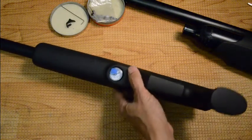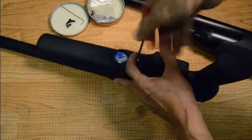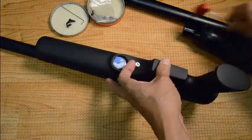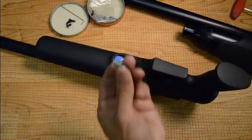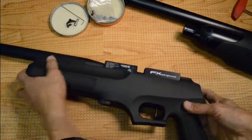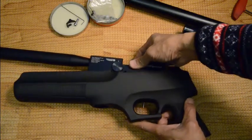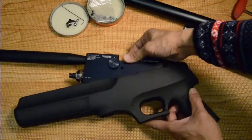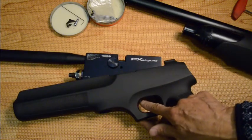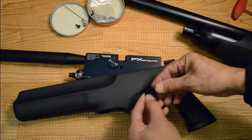There's only one screw holding the whole stock — you need a 4mm Allen key. Just tilt it back like that and slide it out to the rear. You can see the trigger post and that there isn't much clearance, which is why you need to remove the trigger blade.